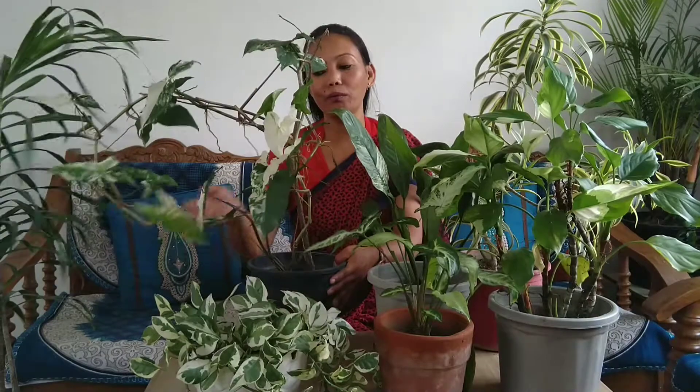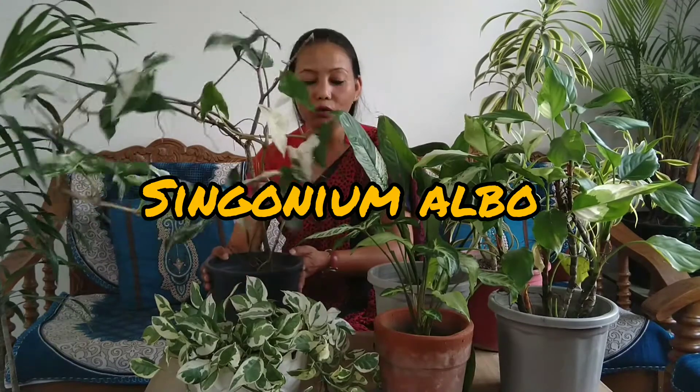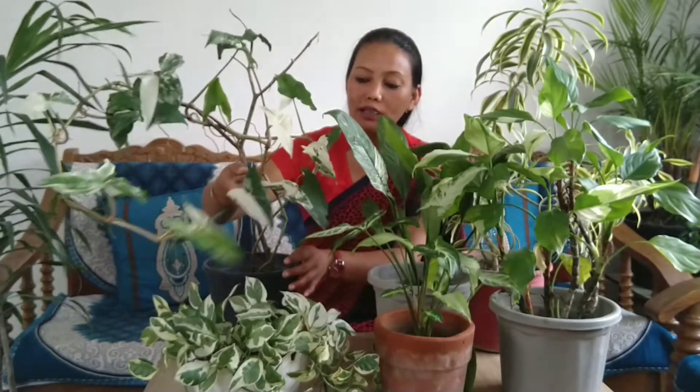My third favorite plant in my collection is Syngonium Albo. You can see that the plant is so beautiful.